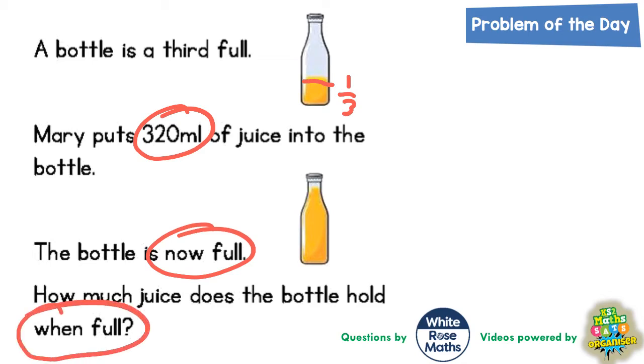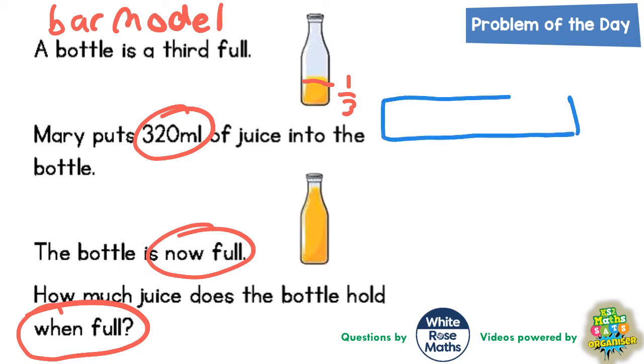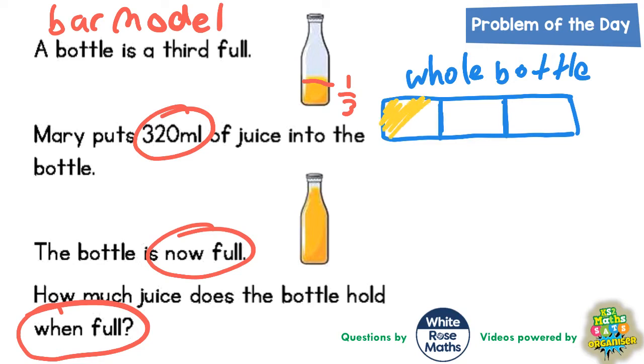We can represent this question with a bar model. Let's go back to the start. A bottle is a third full, so we draw a bar to represent the whole bottle. We split this bar into thirds and shade in one third — it's a third full. Mary then puts 320 millilitres into the bottle to fill it up.